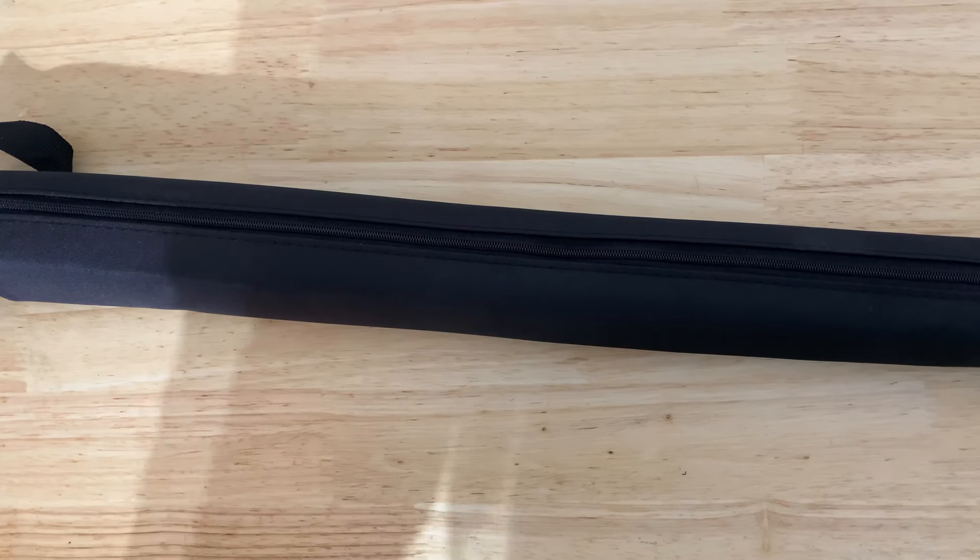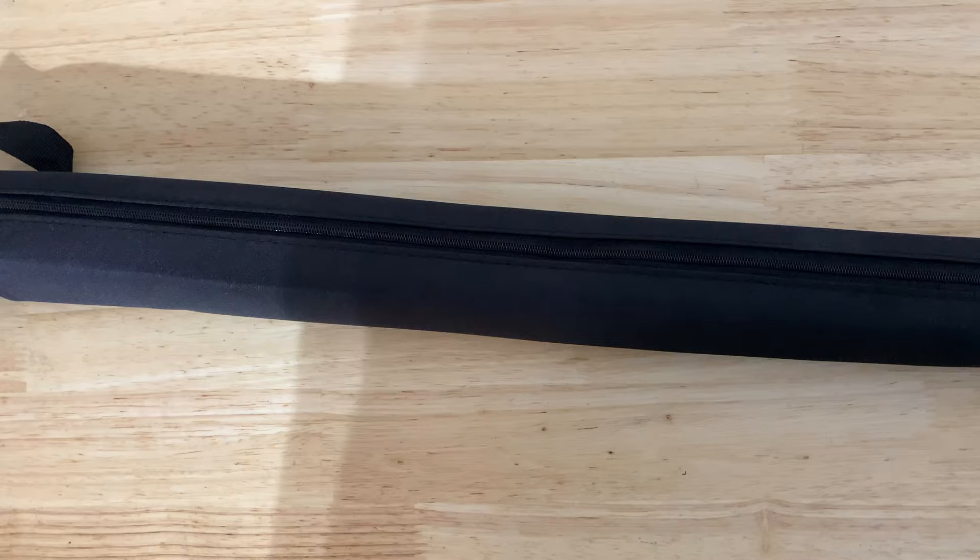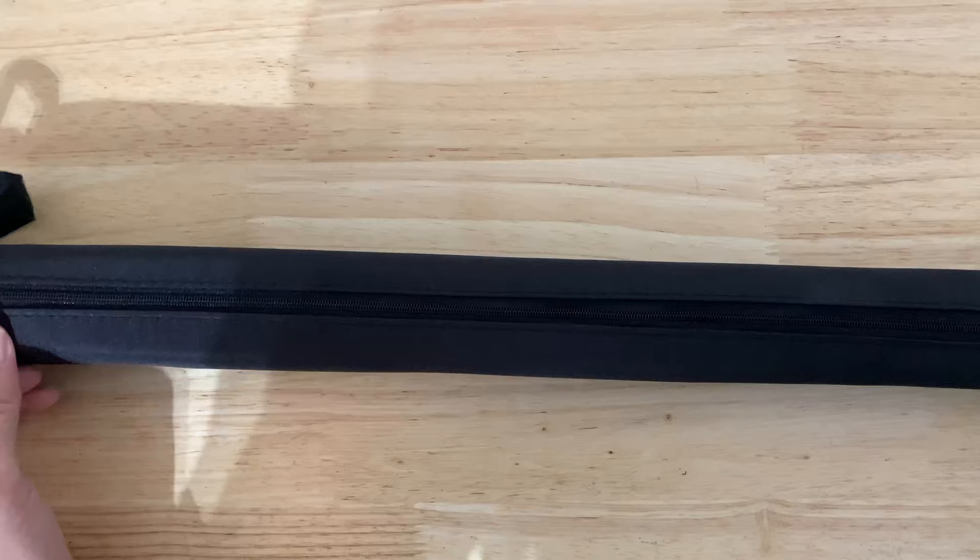Hey guys, this is a quick look unboxing review at the Hagebus light wand LED camera adapter with shoehorn clip. Pretty cool for photography and videography. You won't want to miss this.